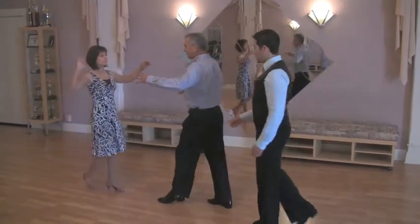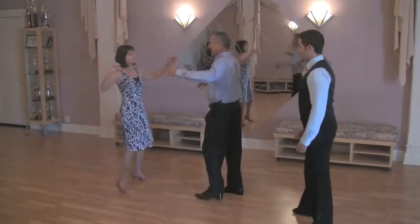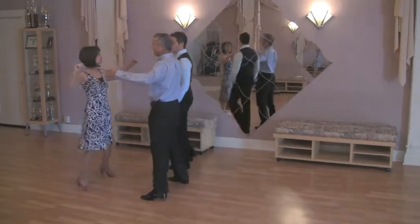The gentleman is going to continue doing this footwork throughout the turn. He's going to go back, side, together. Forward, side, together.